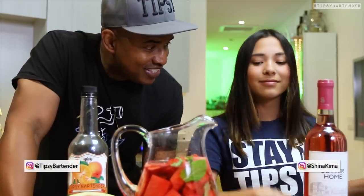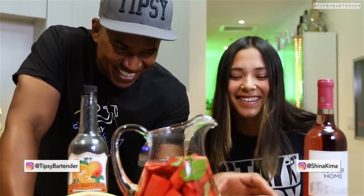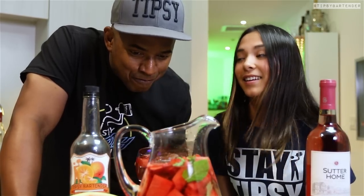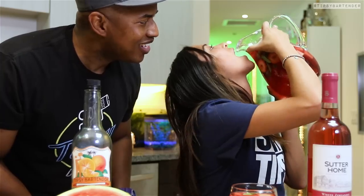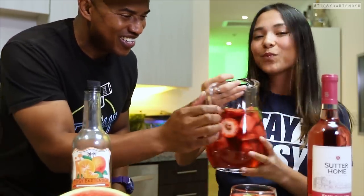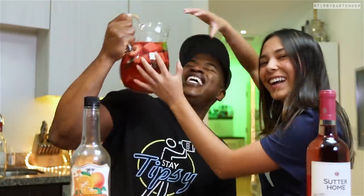Beautiful. And there you have it, the strawberry watermelon sangria. We go in for a taste and it's delicious. It's refreshing, it's fun. This is a nice little fun, easy drink. We at work — we doing chugging at work? Anyway, stay tipsy my friends. Don't chug, drink responsibly. Later.